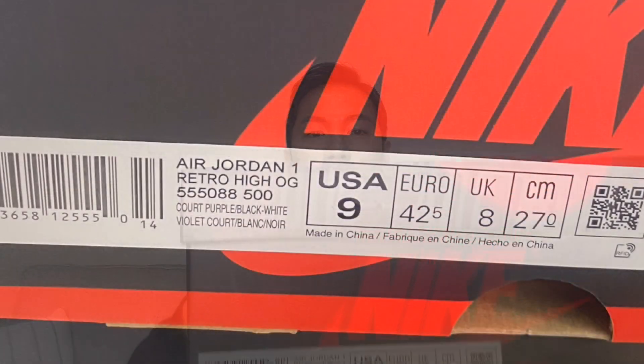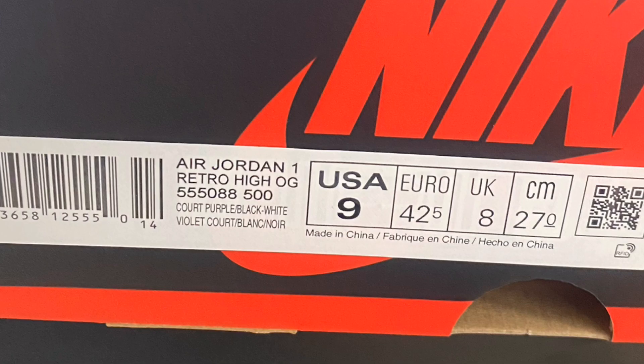Alright, enough about that — let's talk about the shoes. On the box it says Court Purple slash Black dash White. Style code is 555-088-500, and the size I have is a US 9. Retail price is $170 US dollars and 199,000 Korean won. Notice how they upped the price a little bit.